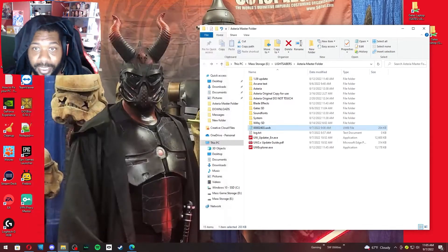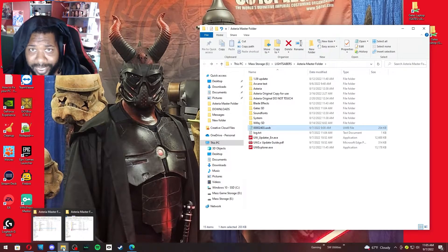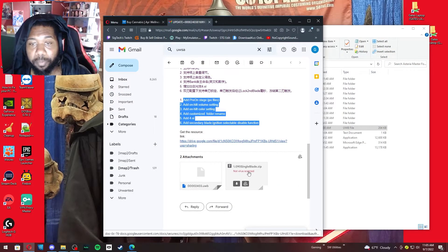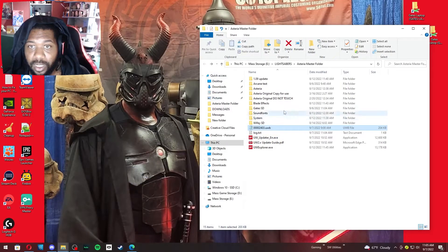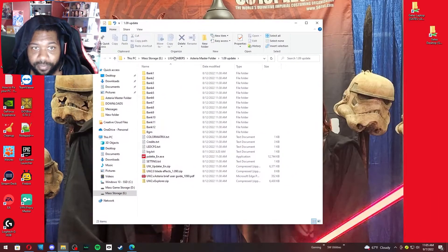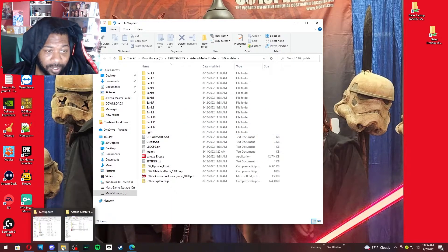Once your board has been updated, you should also download the file called '1.090 singleblade.zip' from the email. That is the information that goes on the SD card. What I did was take that second attachment and copy it, then swap it out from what I had on my SD card to this new information.